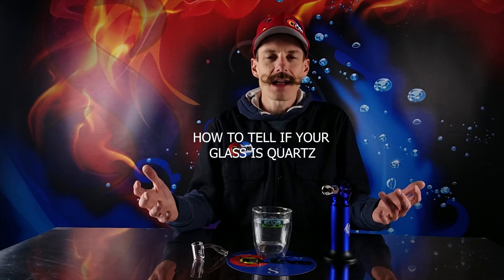What up y'all, I'm Steve with Elevate Presents, and I'm here today to talk about how do you know if your glass is really quartz.